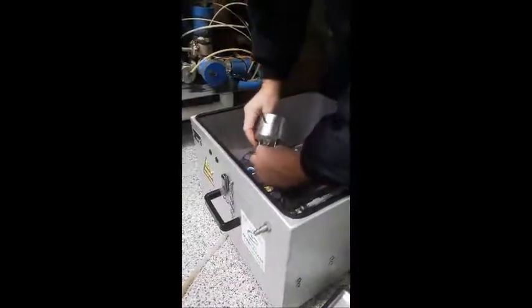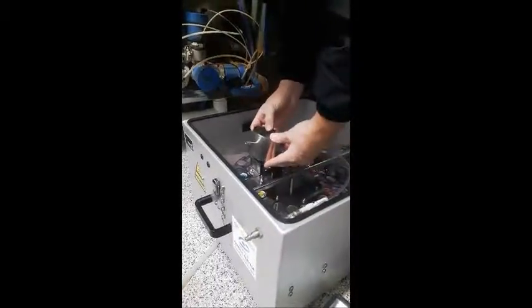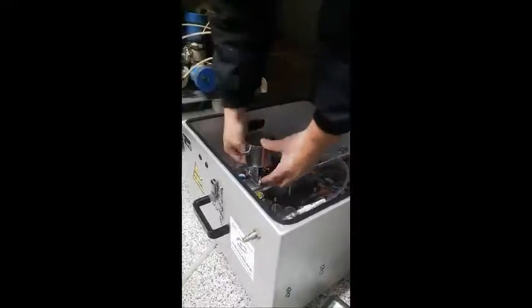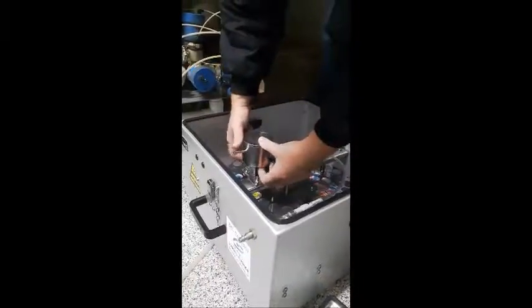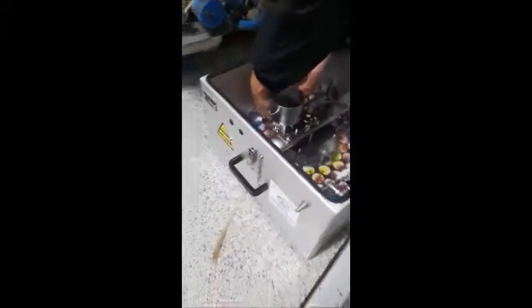We'll just make sure we get that hose on the bottom. Tighten it up, and make sure we go back and make sure our line is here.